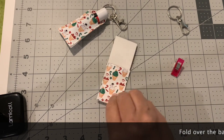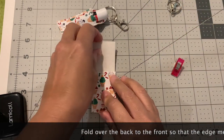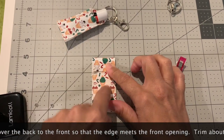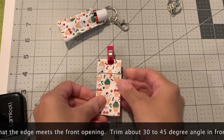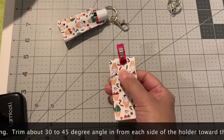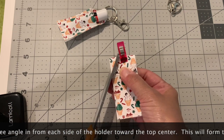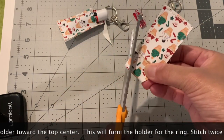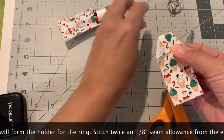Now that we've sewn the front to the back, we're going to make the loop portion. Fold the back down to the front and have it meet the edge of the top of the front piece. Put a little clip to hold it, then trim at about a 45-degree angle on this side and a 45-degree angle on the other side - that's going to give the loop a little space.